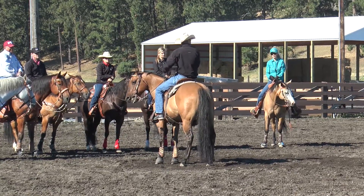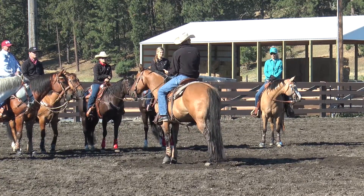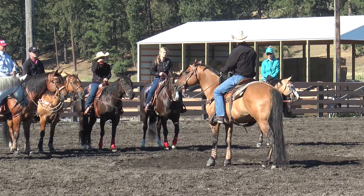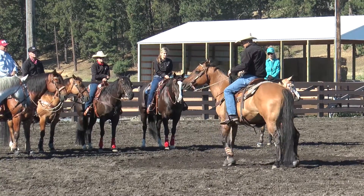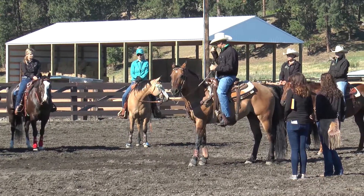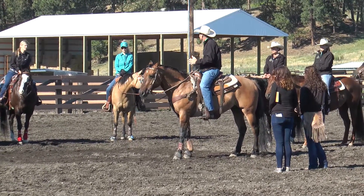Here's a good point: I've pulled as hard as I want to pull. I don't want to pull any harder than that, and he's still standing still. So instead of leaning back and just making him get off my hands, I'm going to create some energy with my legs. I don't have to pull as hard — just kind of bump my feet real light so that he triggers that thought of, I need to do something. Movement's good.